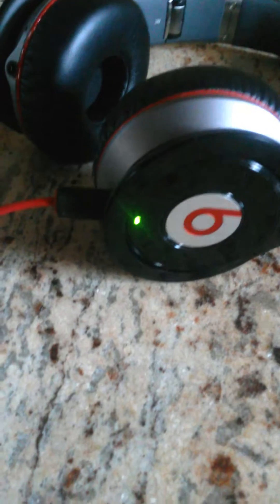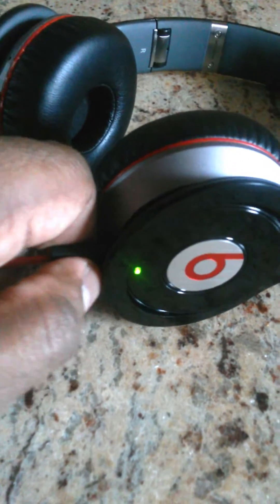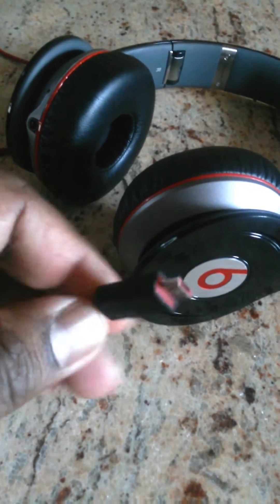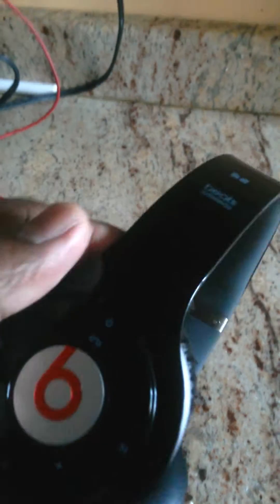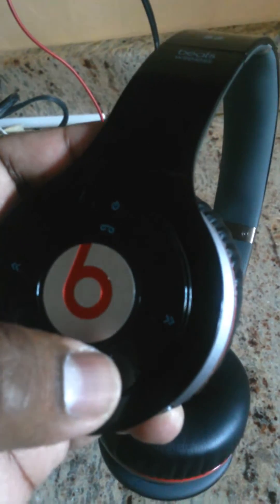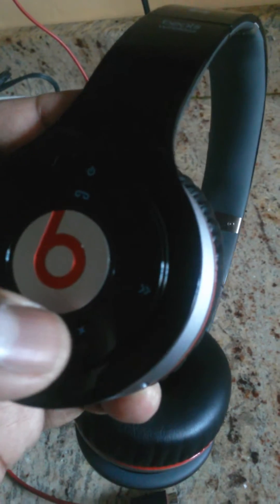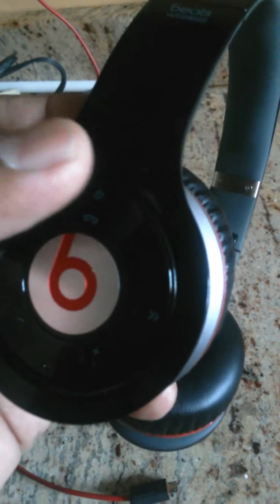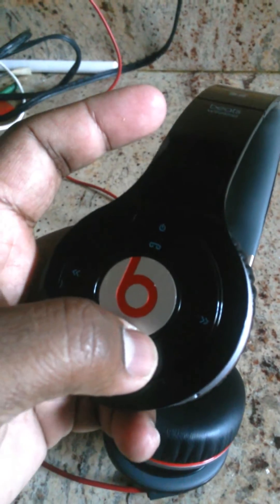Now I'm going to take it off the charger and troubleshoot it. I'm going to troubleshoot it by holding the power button down and the plus button simultaneously for two minutes, and it should start working.